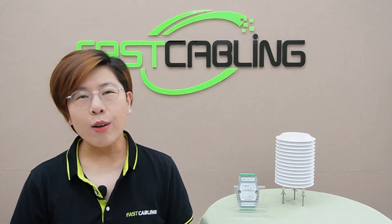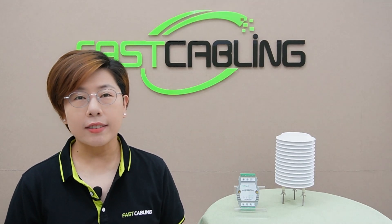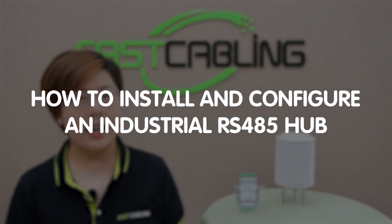Hey tech enthusiasts, welcome back to Fast Cabling. Today in this video, we are diving into the world of industrial communication with a focus on how to install and configure an industrial RS.485 hub. And if you ever wonder about the magic behind reliable industrial data transmission, stick around.